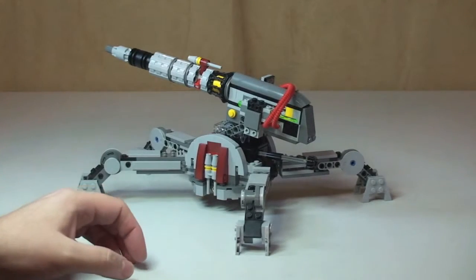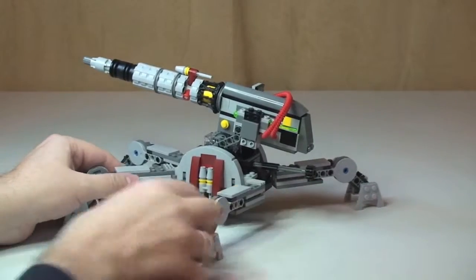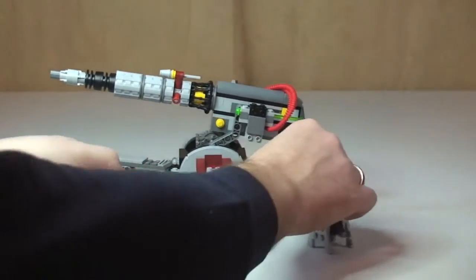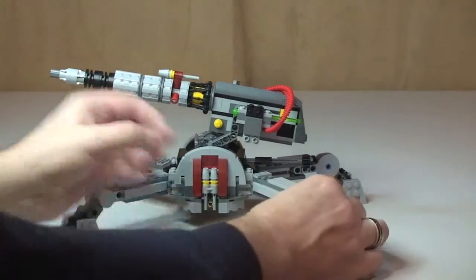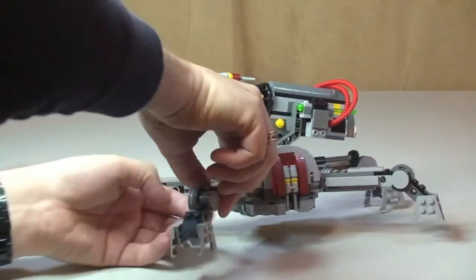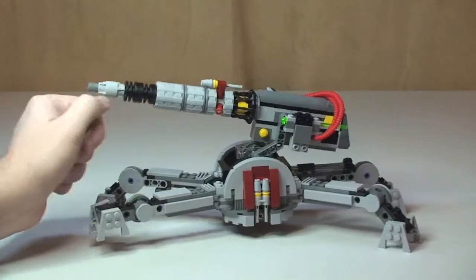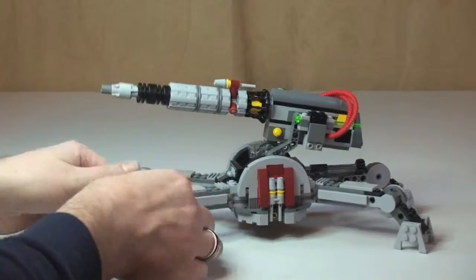The actual legs that this is on can move all the way around if you wanted to — that's the main firing position. These are adjustable as well at the end, so these pieces can also go up. They can be fully flat like that, and I'll show you the main purpose for that in a minute.